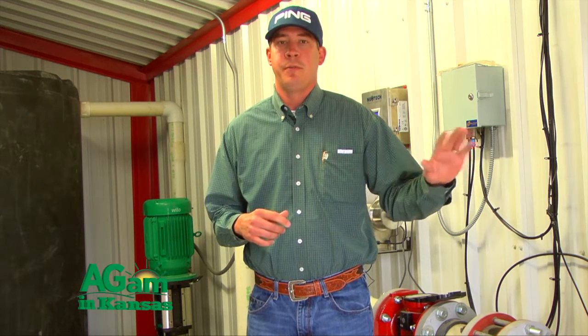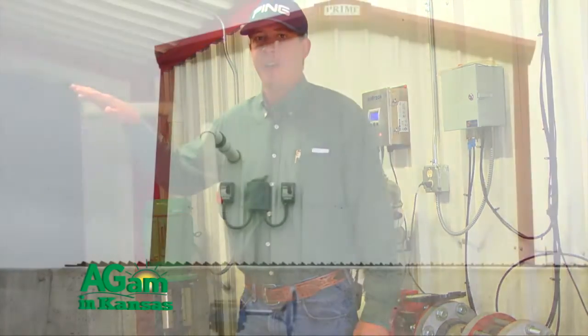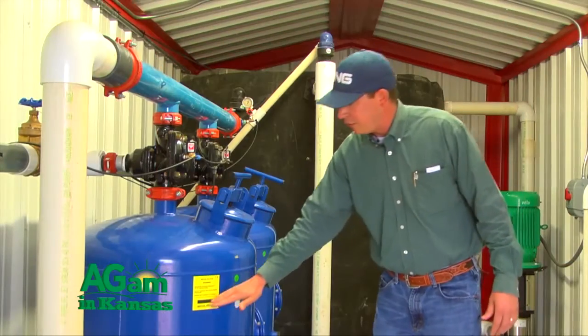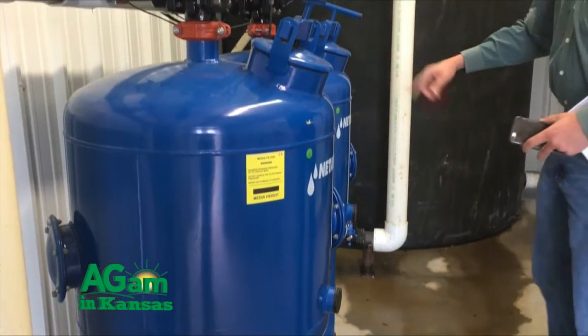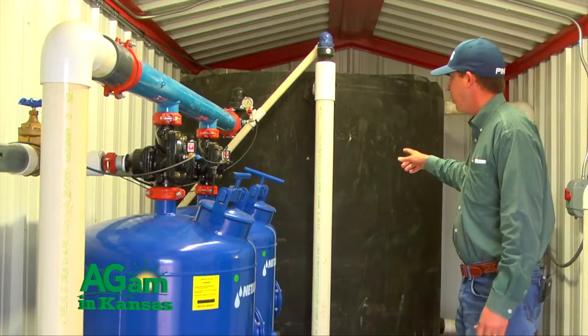We've talked about how we actually capture the water, and at this point I'll show you how we actually recycle it and put it back into our loop system for the cattle to drink. When the water gets to a certain level in the concrete tank, our pump will kick on and the water will be sent through one of these two media sand filters. There's silica sand up to about this level in the tank. The water will be forced through there and goes through the sand media filter, then into what we call our clean water tank.